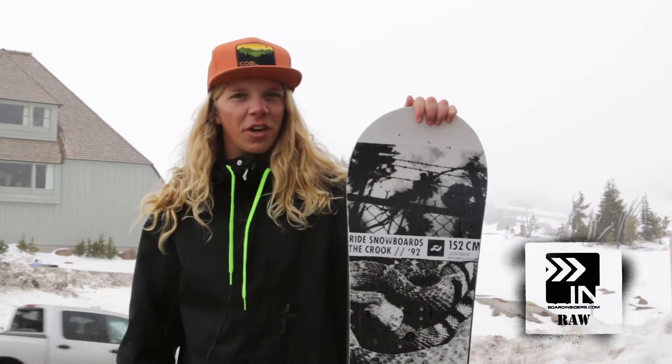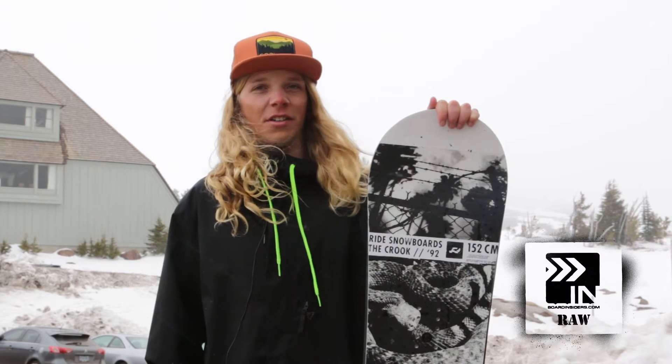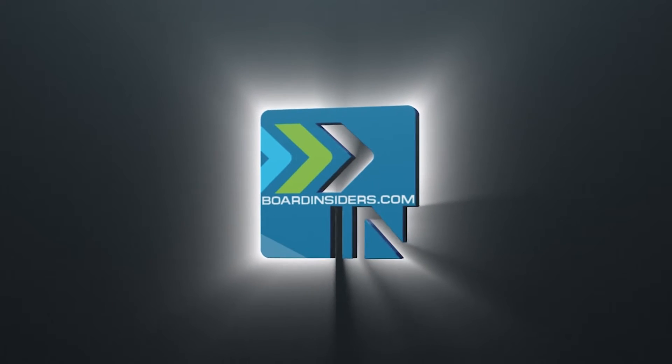I gave this board a shred card of a 96, with the intention of it being for an all-around park rider, and it was really, really fun. It did everything I wanted it to do.